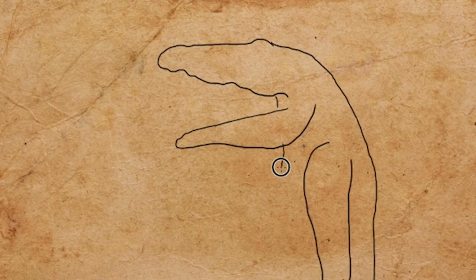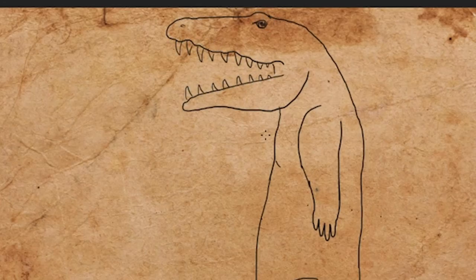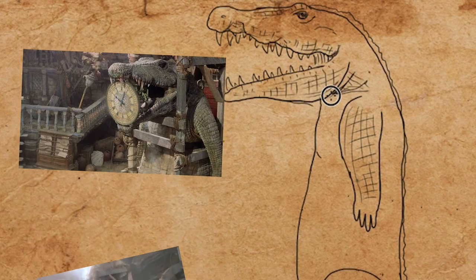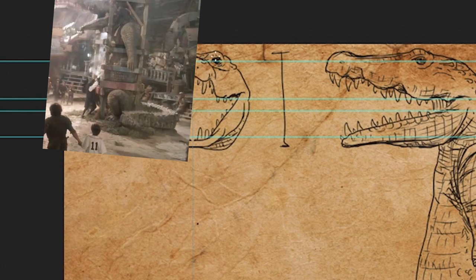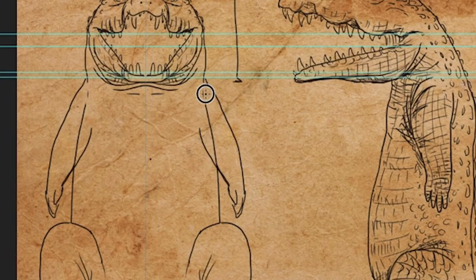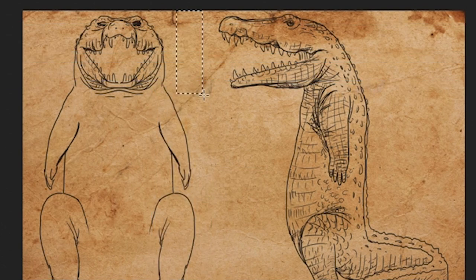After heading towards the second star to the right and straight on till morning, I began my rubbish reptilian recreation with a blueprint. I'm referencing these stills taken from the movie to get the side view, then struggling to extrapolate the design to a frontal view, exposing my subpar artistic skills in the process.